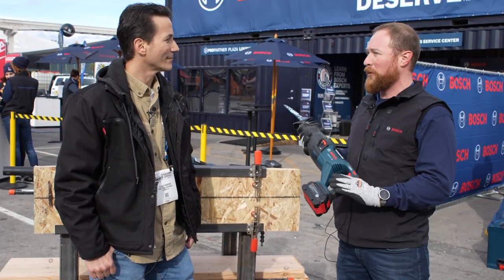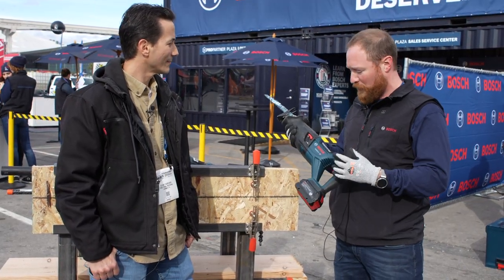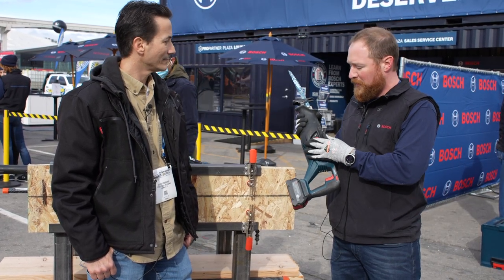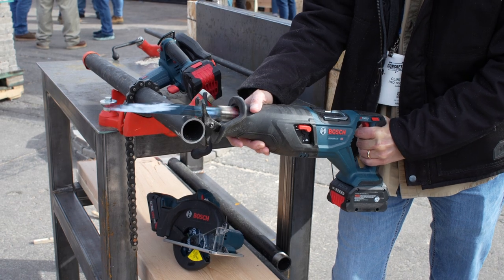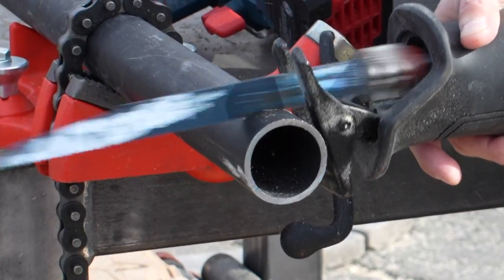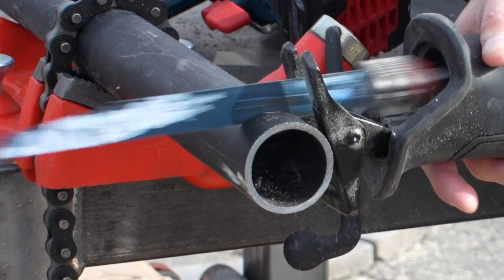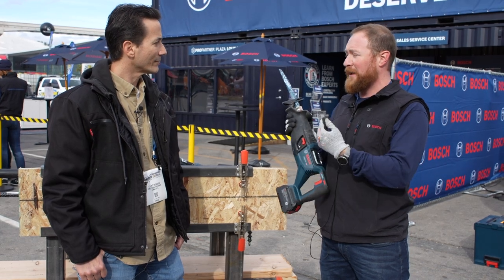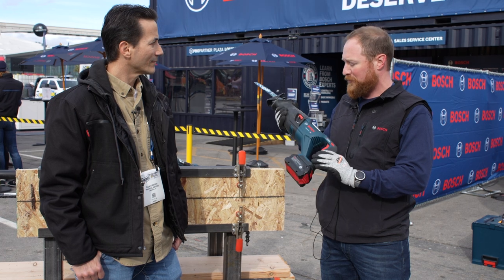That's what they're familiar with — it's the go-to tool they're comfortable with. We have a saw hook on here, we have orbital control, and it's optimized for metal cutting. That's what our users tell us they do the most, so that's what we really optimized it for. It has a 1-1/8 inch stroke length and 2,900 strokes per minute.